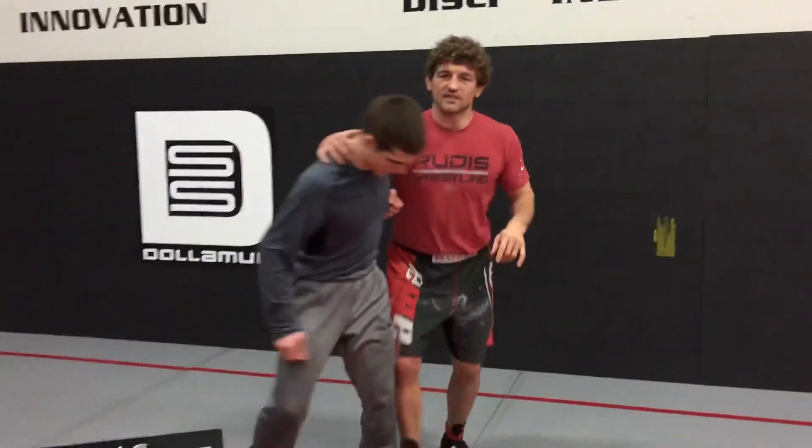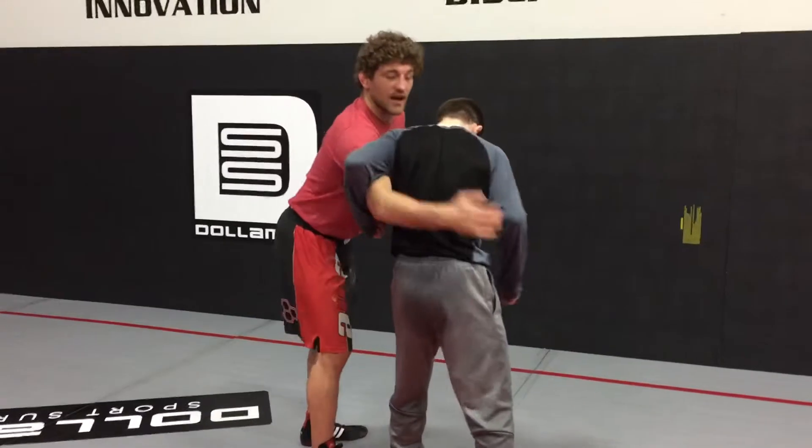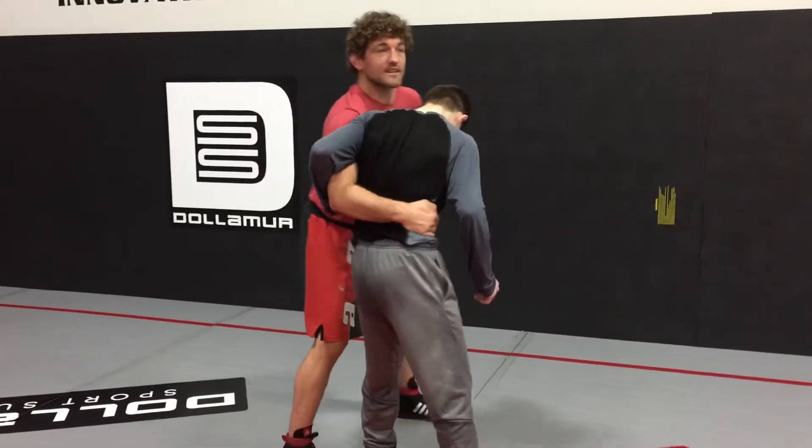Alright guys, we are going to work from our seat belt today. We've been doing a lot of underhooks, so seat belt is just a slight transition. Instead of attacking up here, I'm now going to have his hip bone right there.